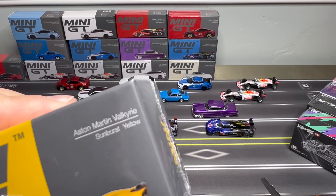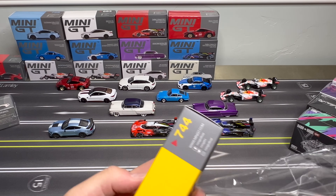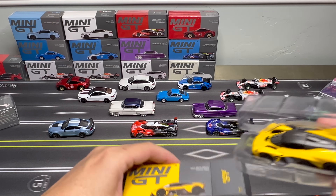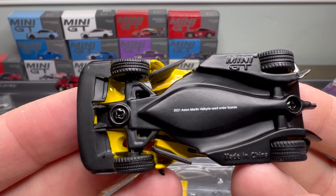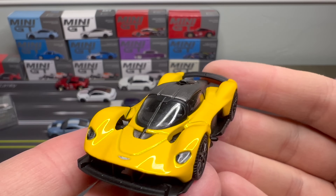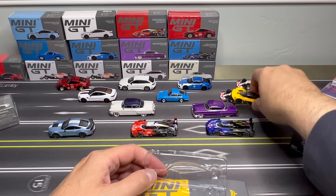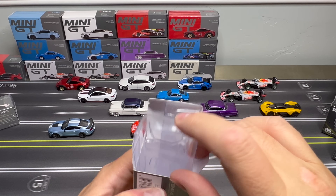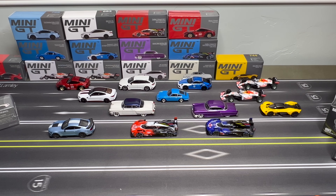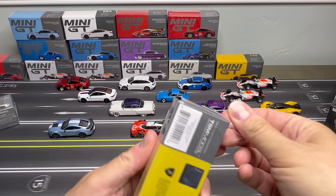Aston Martin Valkyrie in Sunburst Yellow. The casting is really well done. I'm not real keen on this car. It definitely has this hypercar vibe with a really well done chassis — it's pretty fascinating. But it doesn't really strike my fancy. Honestly, if this were driving by I'd be like, well, cool I guess. It's just a little too extreme for me. Some of these hypercars — I don't know. It's my own preference. Some people love hypercars. I guess when you've got style like some of the Paganis and the Koenigseggs, I can get into them, but not all of them.